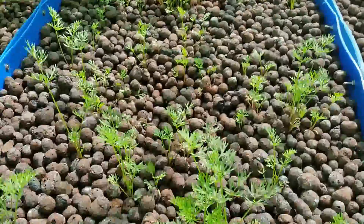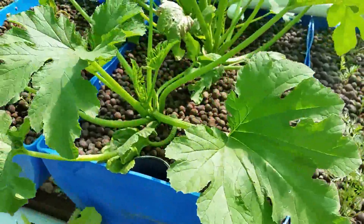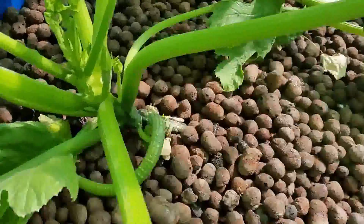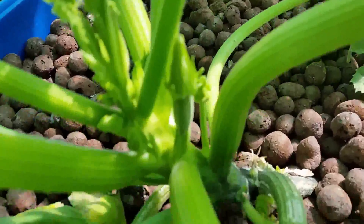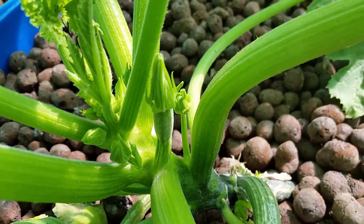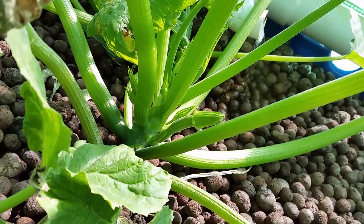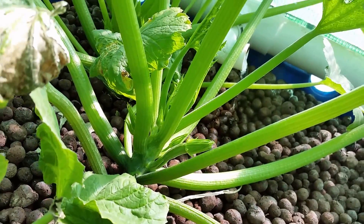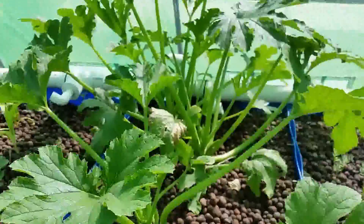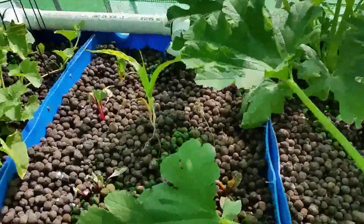The carrots are doing really well. There's the zucchini — if I can zoom in, there's a little baby zucchini starting to form and a bunch of flowers getting ready to go. They're on a constant flood with no siphoning and they don't seem to mind at all.